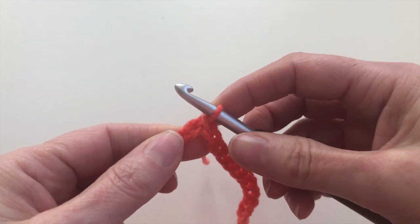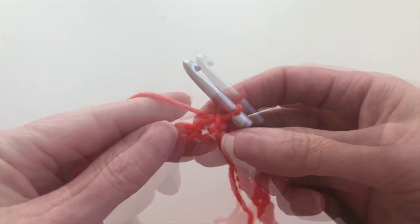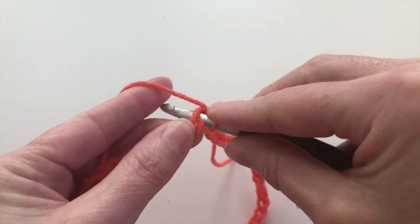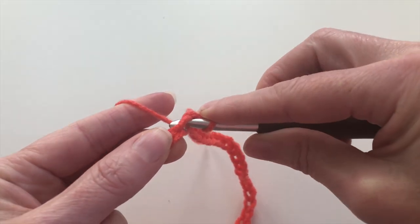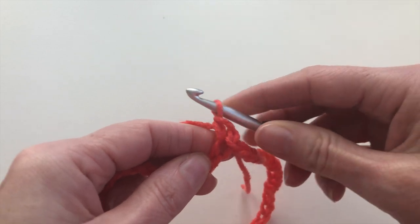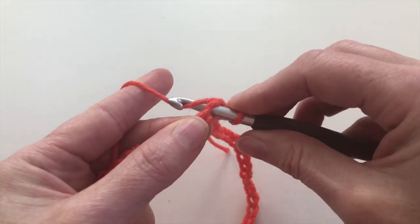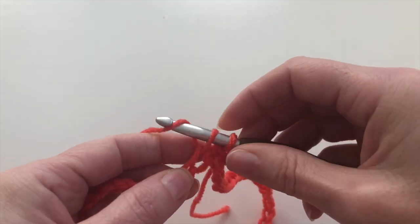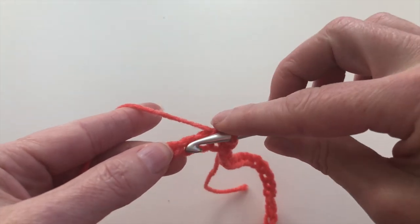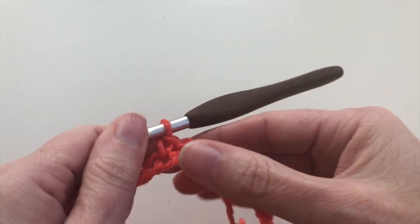And now I will make the first row. I will chain 1, then make a single crochet on each chain. I will insert, yarn over, pull up the yarn, yarn over, and pull through 2 loops. On the next: insert, pull up the yarn, yarn over, and pull through 2 loops. And this is how I work on each chain.